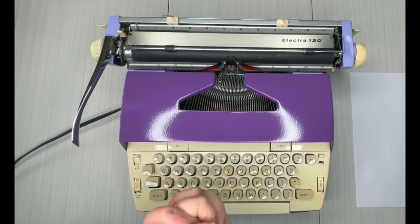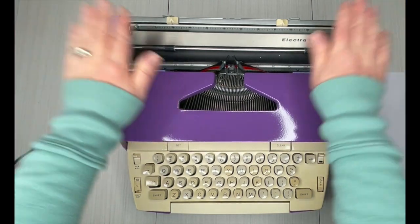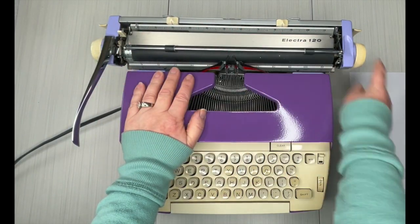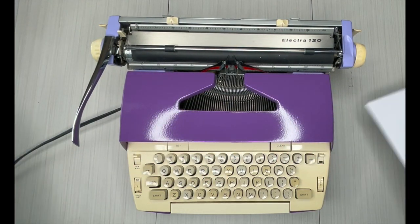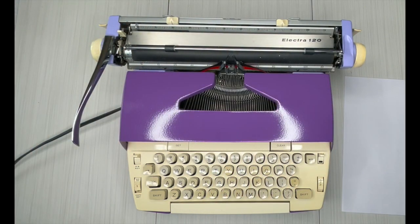This would also be great for crafters because it's got the 12-inch carriage, and when you're doing a crafty type project, you never know what you're going to think up. This just gives you flexibility in case you need a larger piece of paper, or you want to type in landscape mode versus portrait mode.